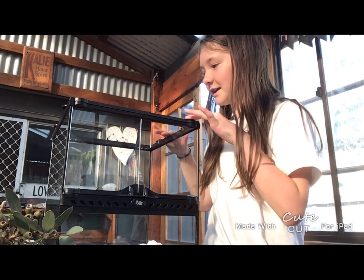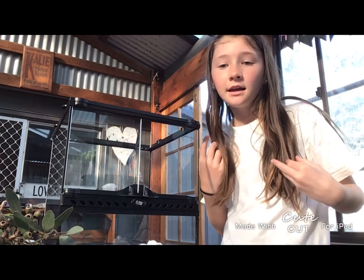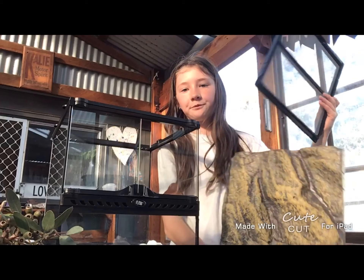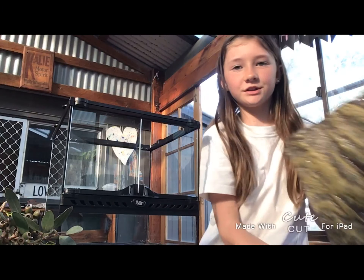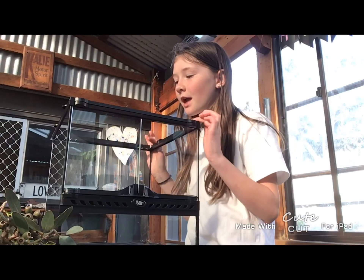Now I'm going to clean the foam and the tops, just give it a little rinse. I did miss some of it on camera because I went outside. But yeah, then I will do the rest of it.